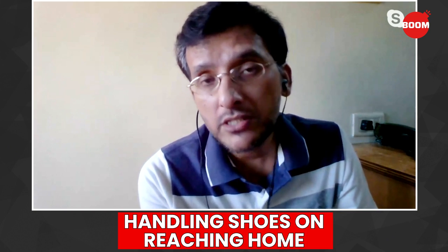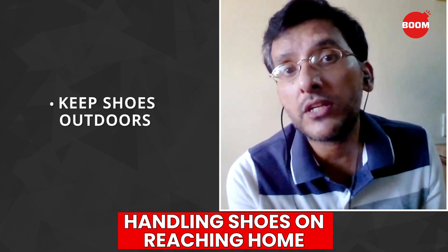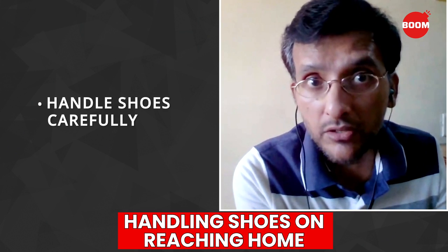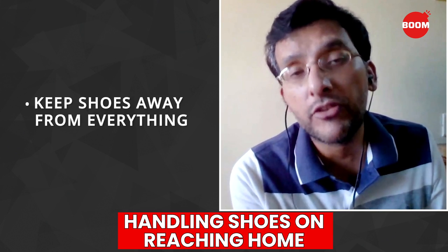So when you're coming in, the first thing to do is to keep the shoe outside your house. Make sure that you don't get the shoe inside the house. As far as possible, handle the shoe carefully outside the house, open it and keep it in a place that is away from everything else.